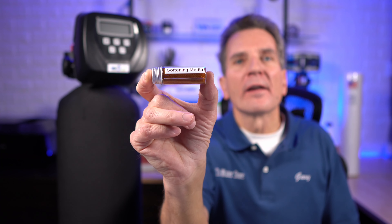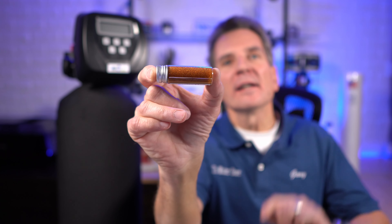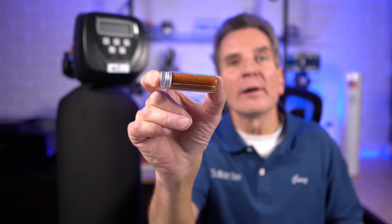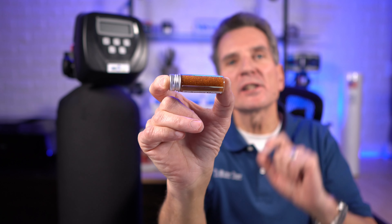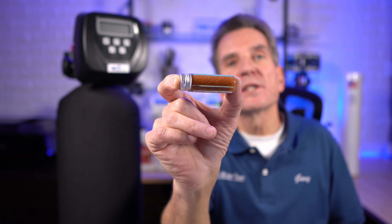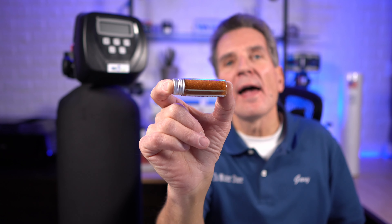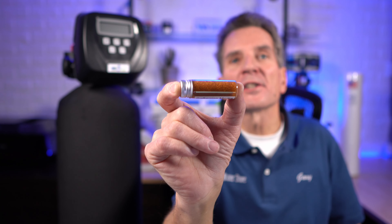So what are we talking about replacing here anyway? What is water softener media? Well, it's actually a resin — and this is what it looks like. If I turn this around here you can see it a little bit better. These are very tiny beads; they're actually a polymer. If you drop them on the floor they roll around like ball bearings, and if you step on them you'll slide and fall over. The beads, if you look at them under a microscope, have little pockets like honeycomb cereal. That's what traps the calcium and magnesium as it passes through the water softener. When those beads stop working, the water softener no longer softens water.